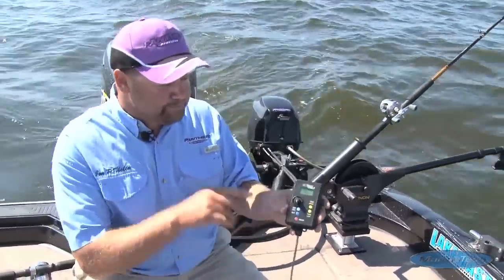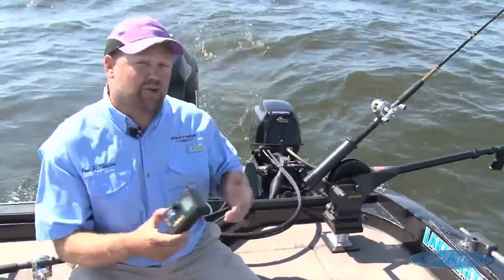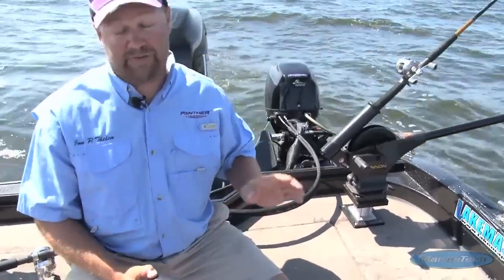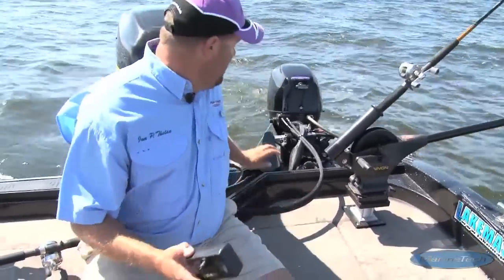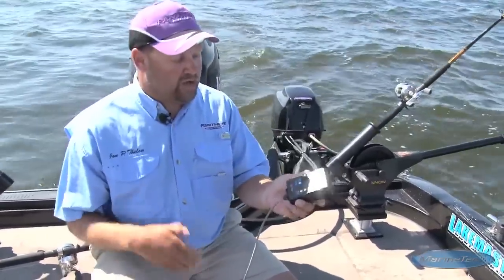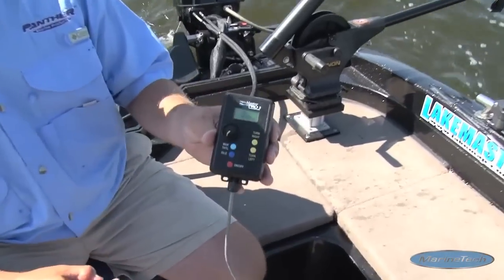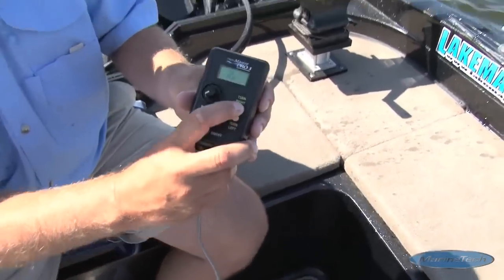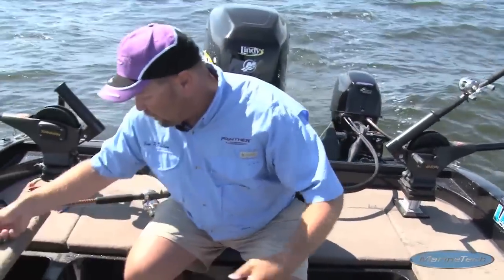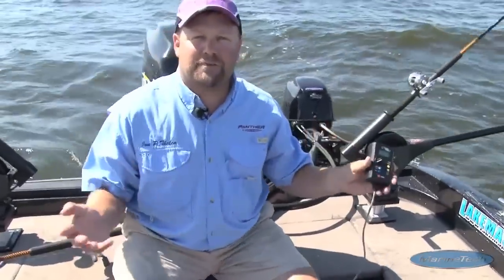The only reason I'm running the corded one is it's working in conjunction with the Troll Master. If you don't need the Troll Master, you can just get this unit with a smaller handheld remote. But if you do it in conjunction with the Troll Master, you can also control your speed — just like I'm doing here. I can turn the boat left or right, and when I'm not using it, I just put it in this compartment so the cord's never in your way.